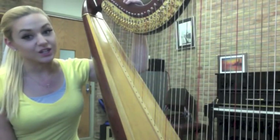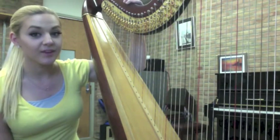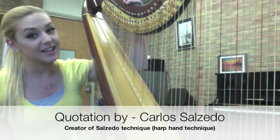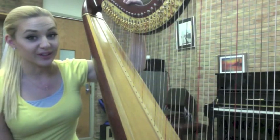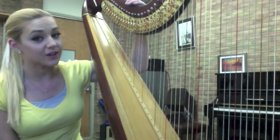From that demonstration I just showed you, I think you understand more as an audience how hard it is to play the harp. There's a really famous quote that all harpists tend to live by: to play like an angel, you have to work like the devil. Having to use all four limbs to play this instrument definitely is a challenge, but it's also a challenge that is very worthwhile. Thank you.